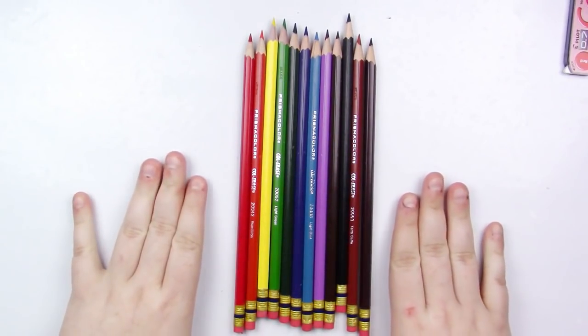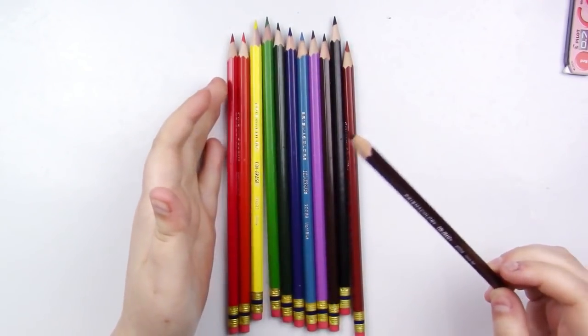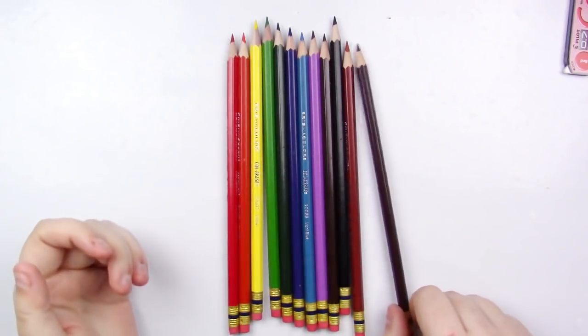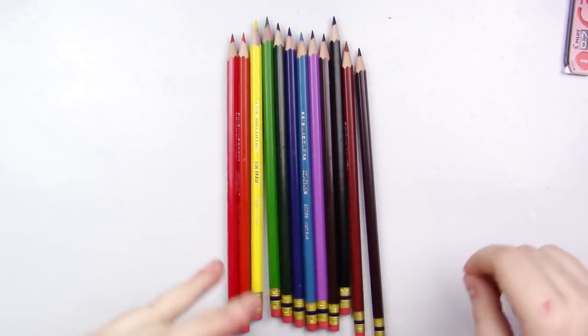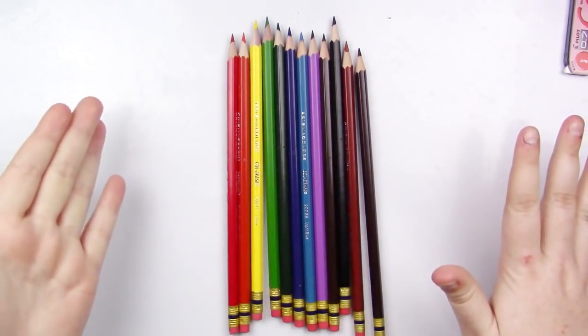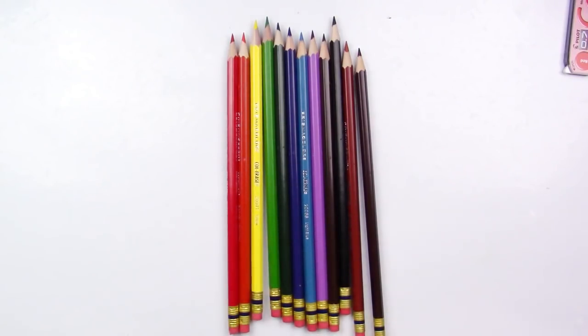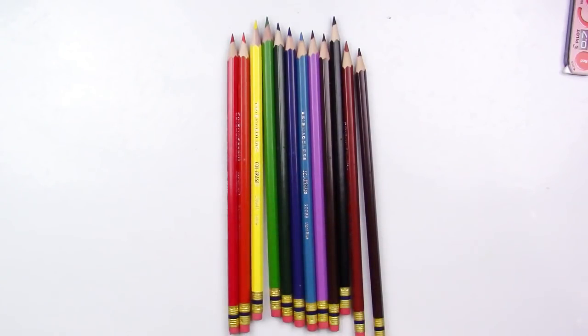Outside of all the other things I've mentioned, these are also wax-based. That means you're going to be able to layer, but once you start burnishing — and if you don't know what burnishing is, that's pressing really hard on the paper to flatten the tooth of the paper — once you do that, you're not going to get too many more layers on top. So if you want to layer, make sure you do that as your very last layer.